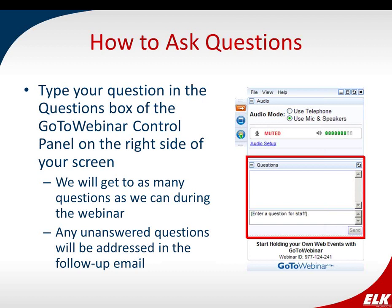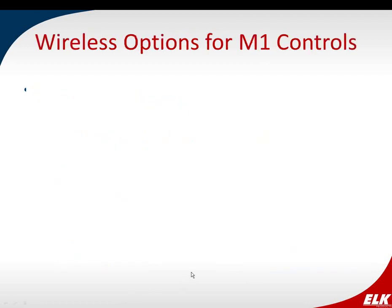So now, without further ado, I would like to introduce Amy Strickland. Thank you, Jessie, and I thank everyone for being with us this afternoon — or this morning, depending on where you may be. We're going to go over the new ELK two-way wireless product, so let's just dive right in.